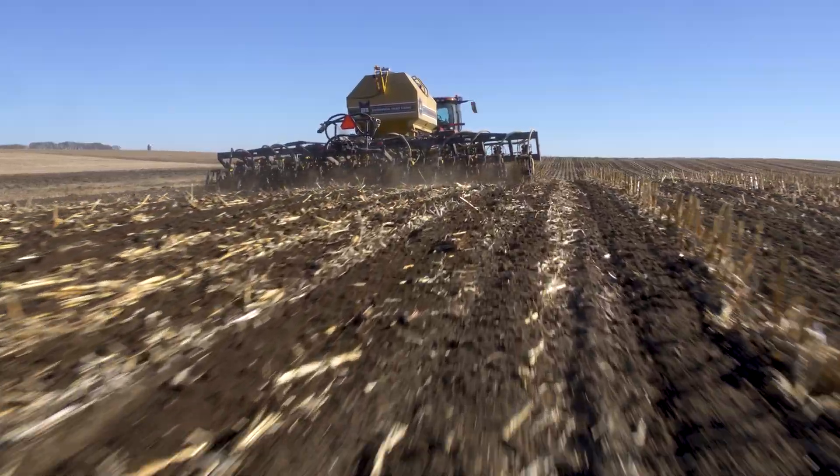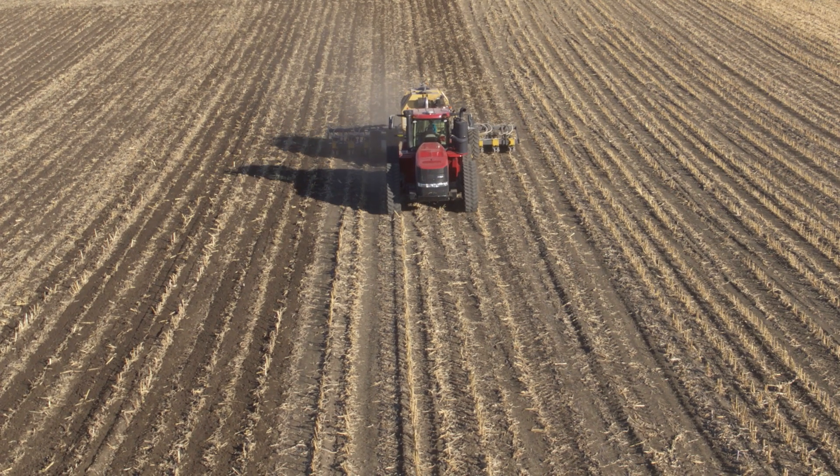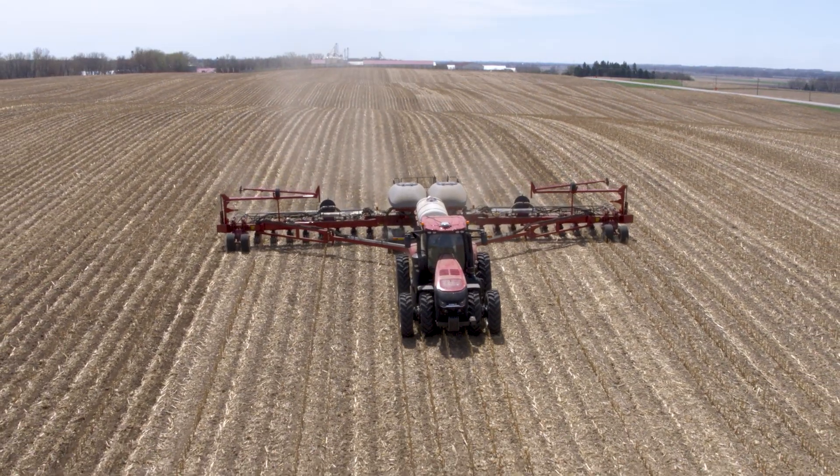That is also important when you want to eliminate guest rows that will impact the number of planter passes you have compared to the number of Soil Warrior passes. If you're running a 12-row Soil Warrior and a 24-row planter, you want that guest row to not be visible at all. You want it to be the same distance as every other row so you can have two passes with the Soil Warrior match up to one pass of your planter.